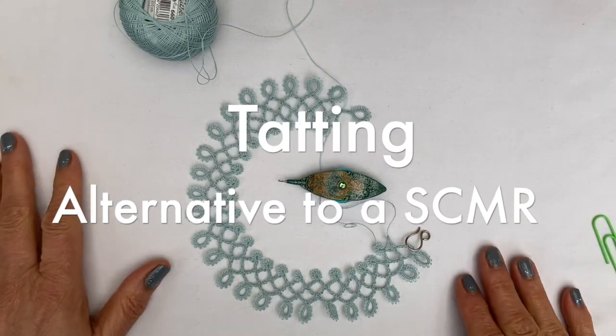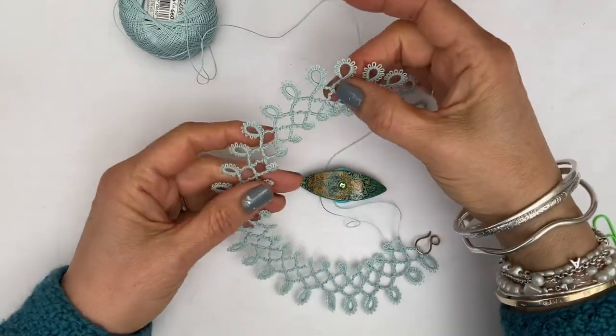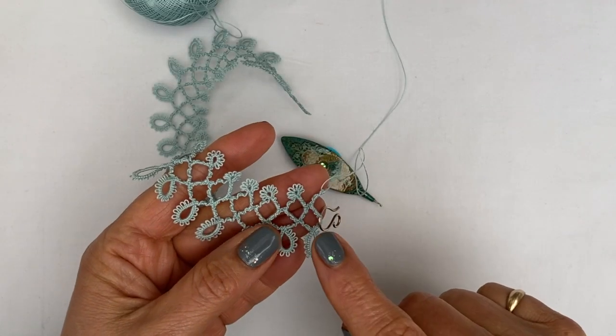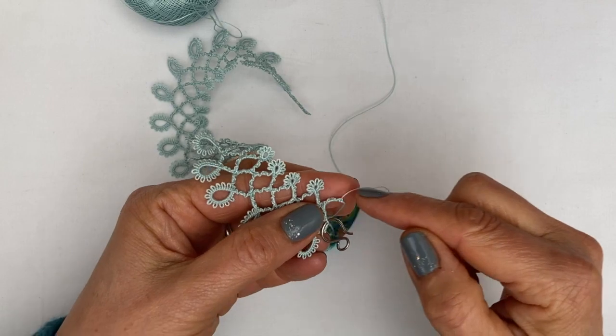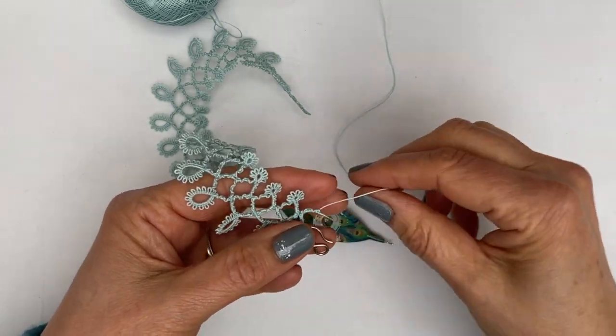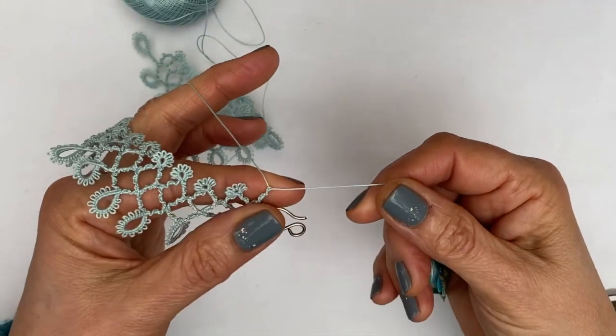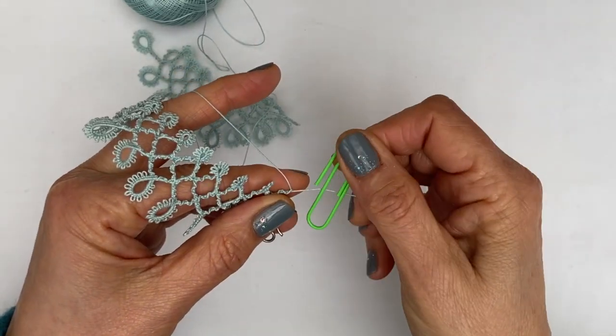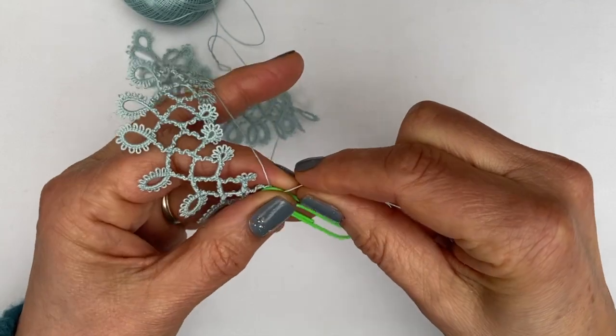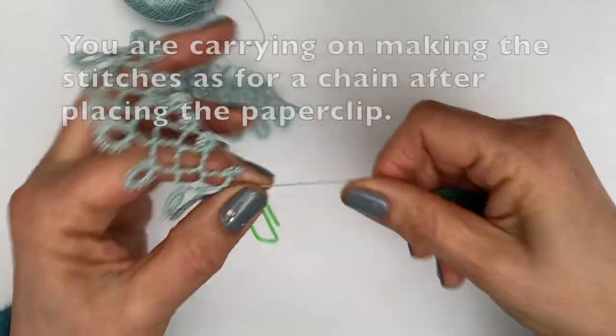Hello, I'm still working on the first round of the Victorian Trellis Doily. I was thinking that perhaps some people don't enjoy making self-closing mock rings — there is another solution. You can replace the self-closing mock ring by simply placing a paper clip on your core thread and then making the stitches for the small ring.